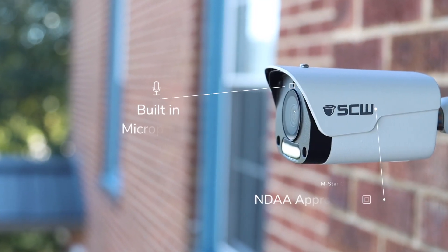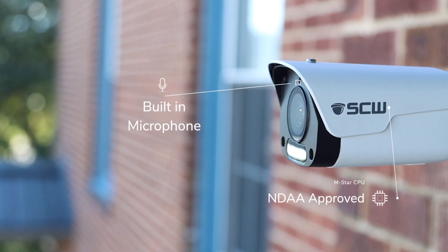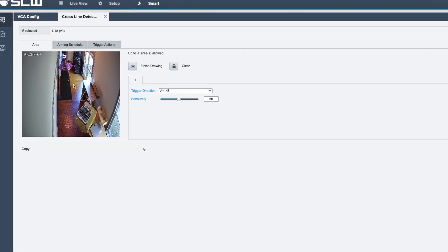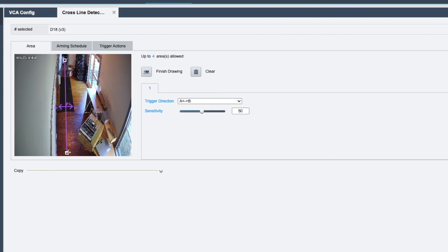This version 3 of the Warrior 2.0 features a built-in microphone, micro SD card slot, true wide dynamic range, and now has both intrusion detection and line crossing.